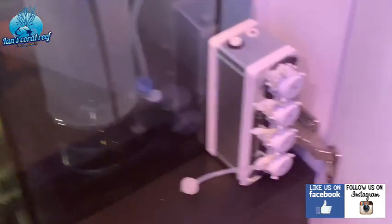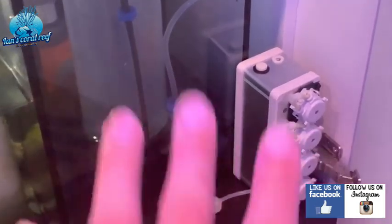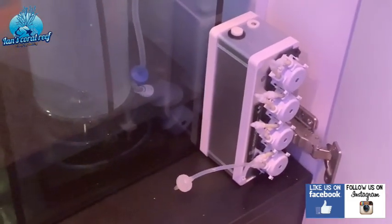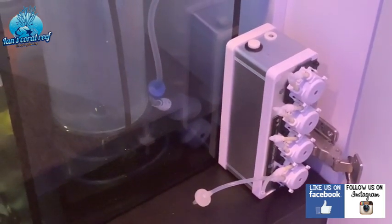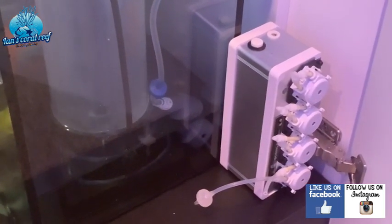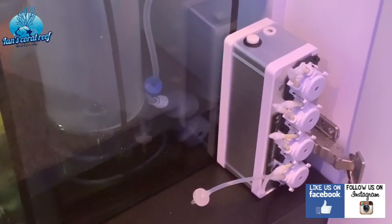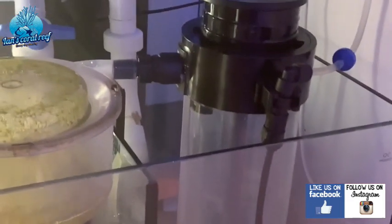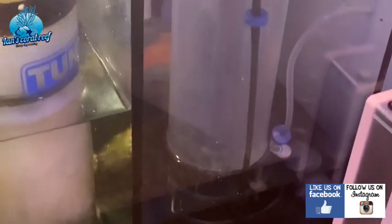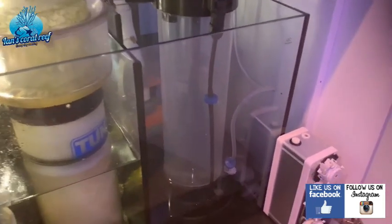Now we go inside the cupboard — I'll warn you it's a mess. This is the dosing pump I think I'm going to use — it's a spare one I had, a Wi-Fi dosing box, just a cheapie off eBay. I'm thinking about dosing ATI or Triton methods, but it's been holding 7.6 dKH just with the kalkwasser stirrer, so I think it'll be a long time before I have to think about dosing.